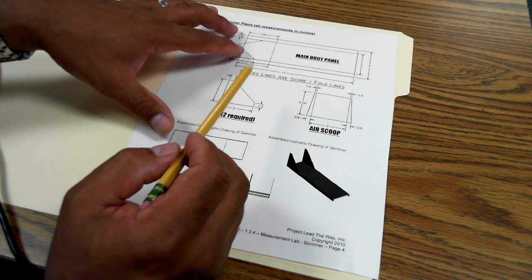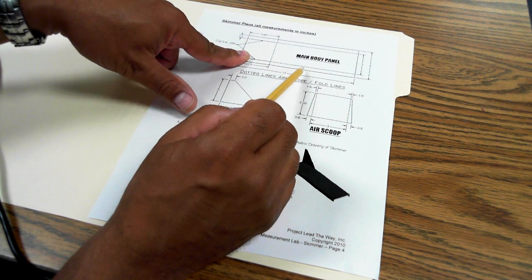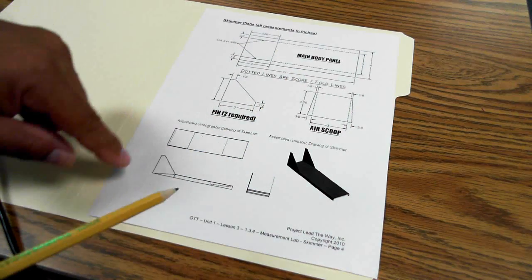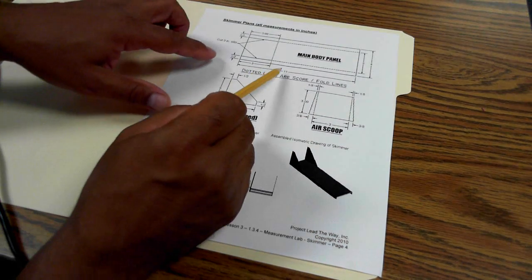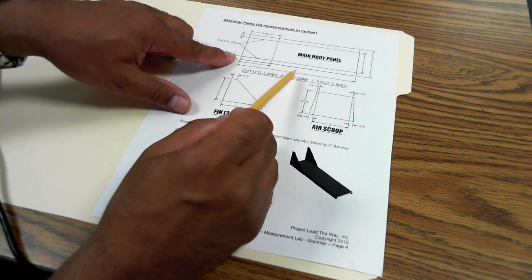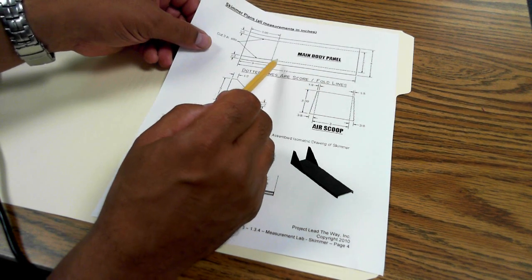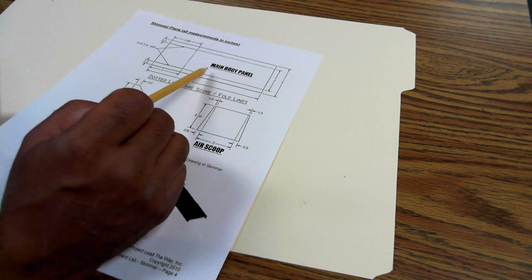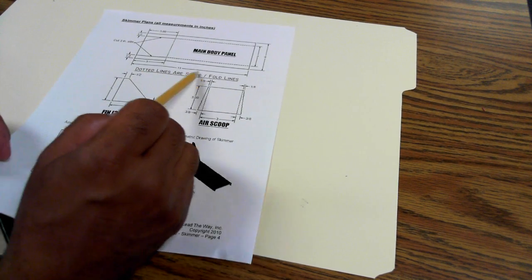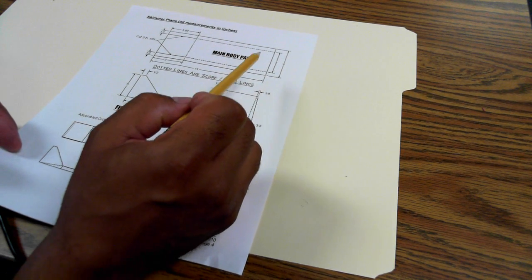We need to be able to draw by taking a not-to-scale drawing, because this drawing is not-to-scale. A regular piece of paper is 8.5 inches wide by 11 inches long, and obviously this does not meet the requirements of this air skimmer — so this is what's called not-to-scale. What we're going to do is extrapolate by taking these measurements, drawing them on this manila folder, and making our air skimmer. The first thing I'm going to do is make an 11-inch long rectangle that's 4 inches wide.